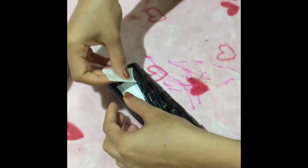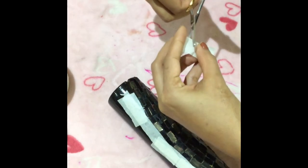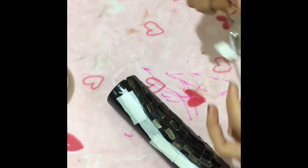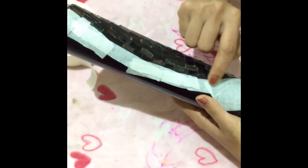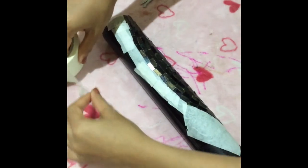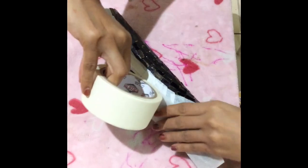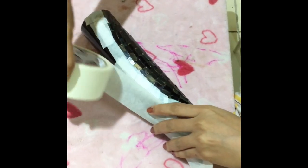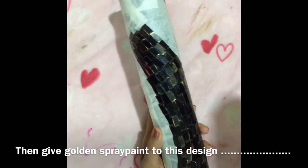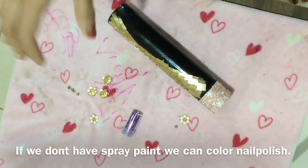We will use the spray paint — not acrylic paint. We will use the spray paint in gold color for about 5 minutes. Now we will paint it.